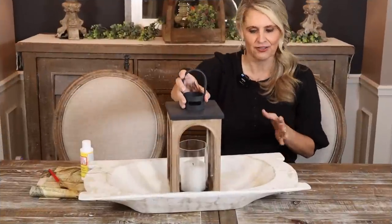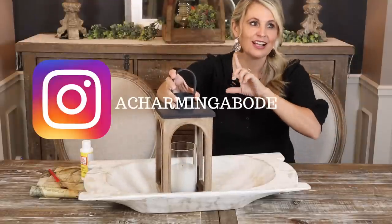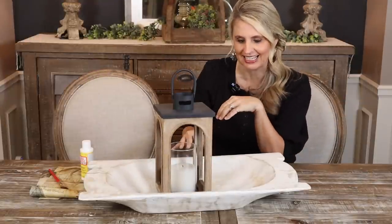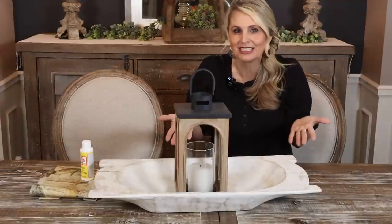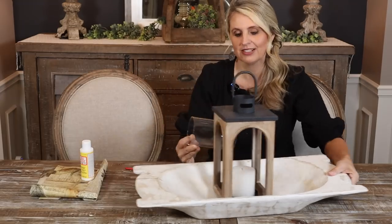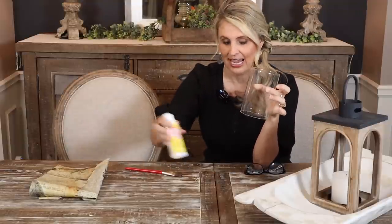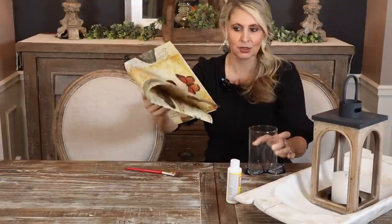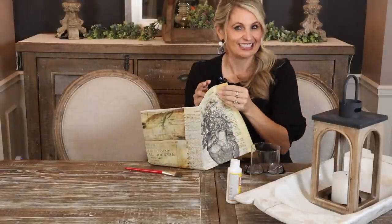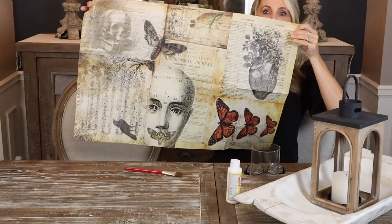Recently I got this adorable lantern that came in the Decor Steals Fall Steal It box. I posted an Instagram reel of everything that was in there and I thought about how I wanted to use it this season. I didn't want it to just be ordinary — I wanted to do something a little different. It has this glass piece where the candle goes, and I've decided to decoupage it. I got my Mod Podge and some cool, kind of eclectic-looking paper off of Etsy, and I think this is going to be so cool.